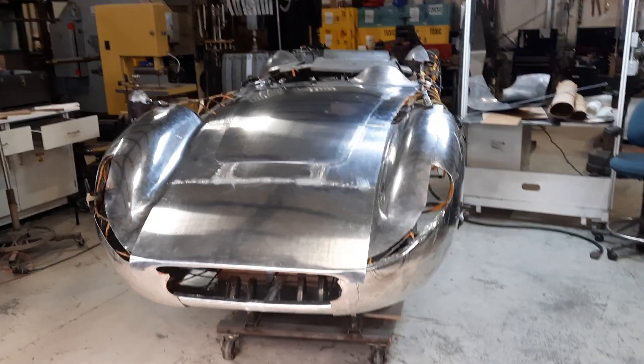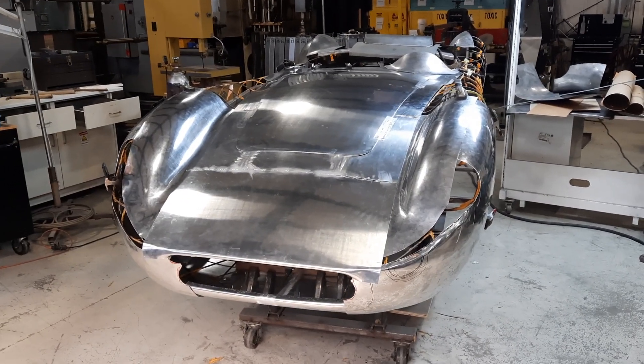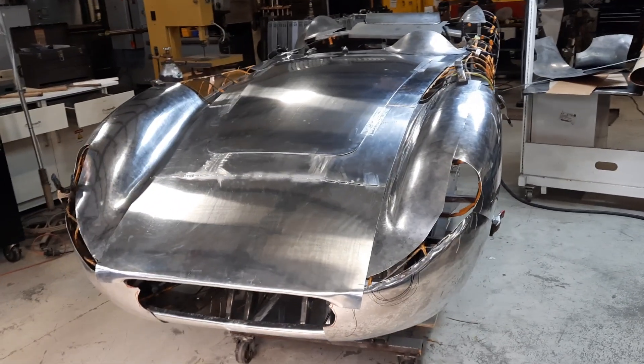Hi, it's Ray from ProShaper Workshop in Charlton, Massachusetts. You're looking at a 300S Maserati in .063 aluminum.